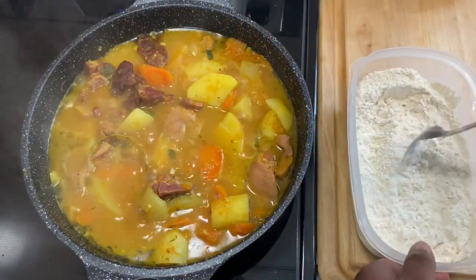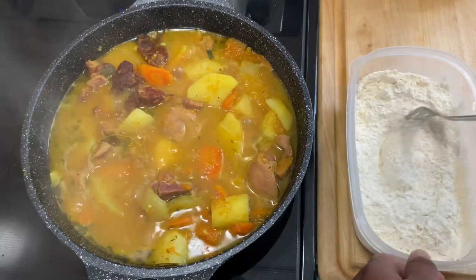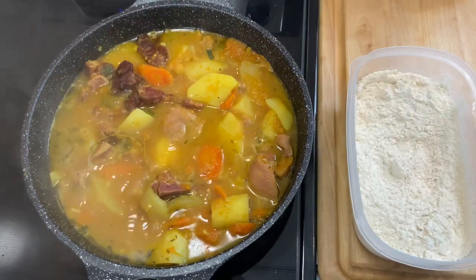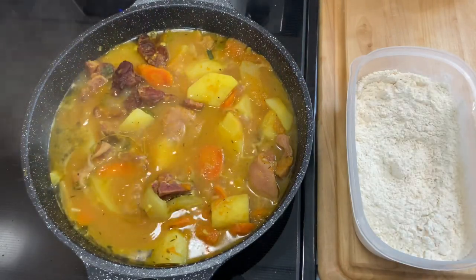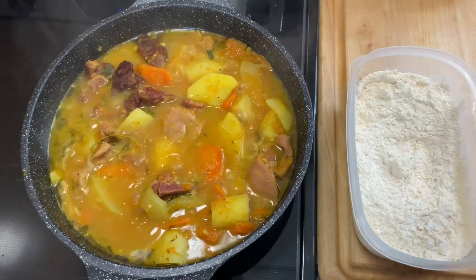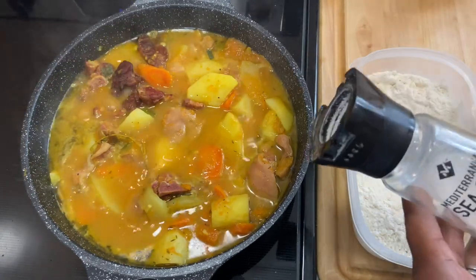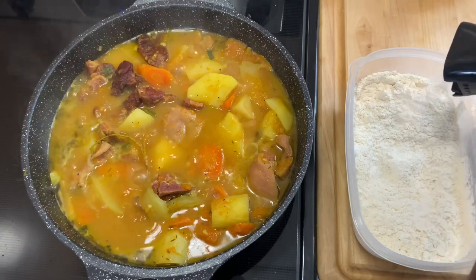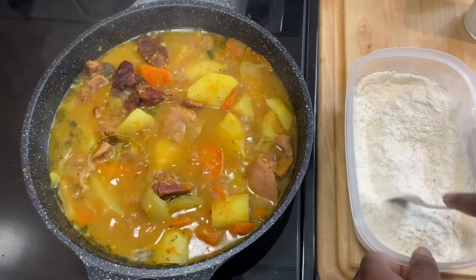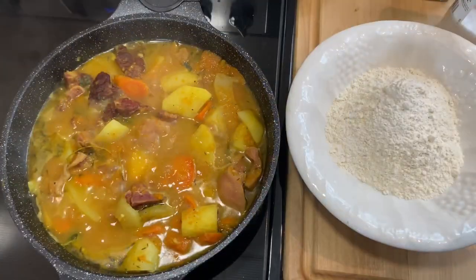So I'm just mixing in the cornmeal with the flour so I can start going in with my water and form my dough, because my soup has about five more minutes left and that's all I need. I'm going to put in a little bit of salt in my cornmeal and flour mixture. So I moved it to another bowl.